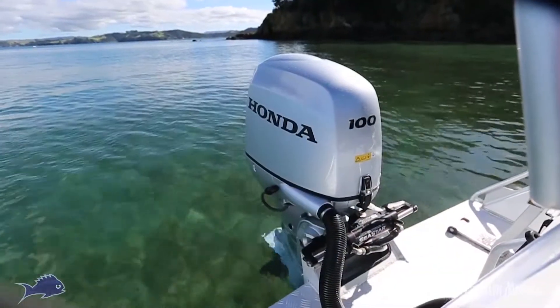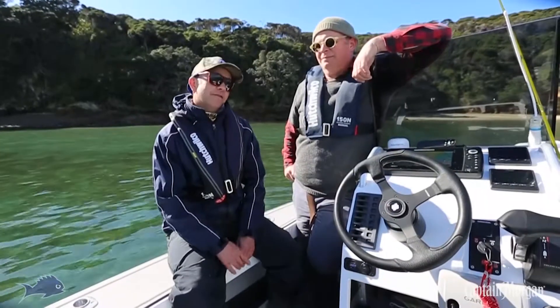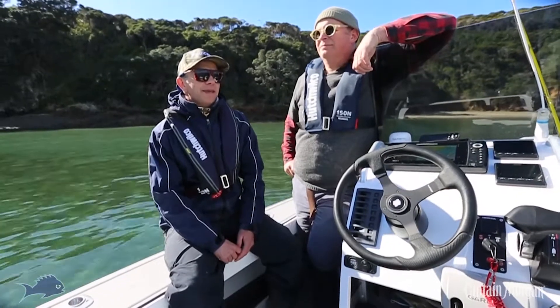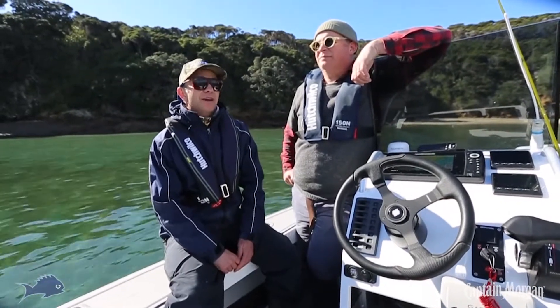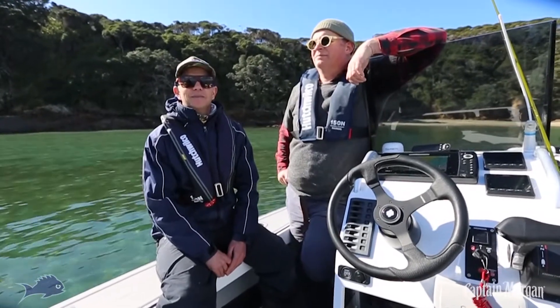The Honda's super, super quiet — good for sneaking around the coast and soft baiting if we don't have the Min Kota over. And obviously the 100 litres underfloor is great if you're going away for the weekend or want to run offshore, chase tuna in bits and pieces — you need a bit of gas.